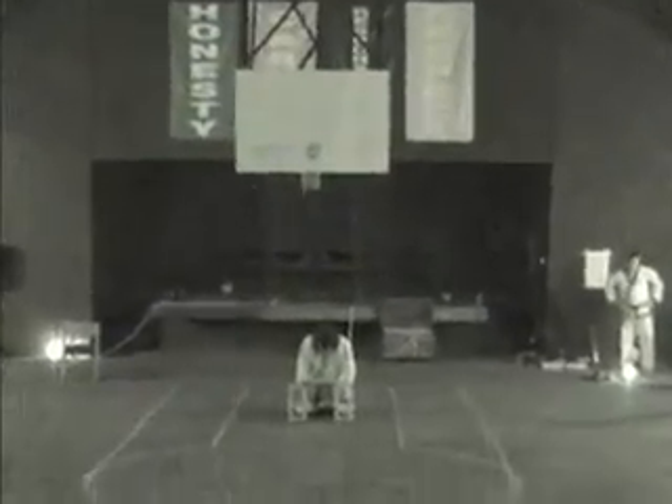Tonight Master Burns is going to be doing a very special demonstration. It's called the Iron Palm. I've only seen this myself about twice in the 25 years I've been in Tonsido.